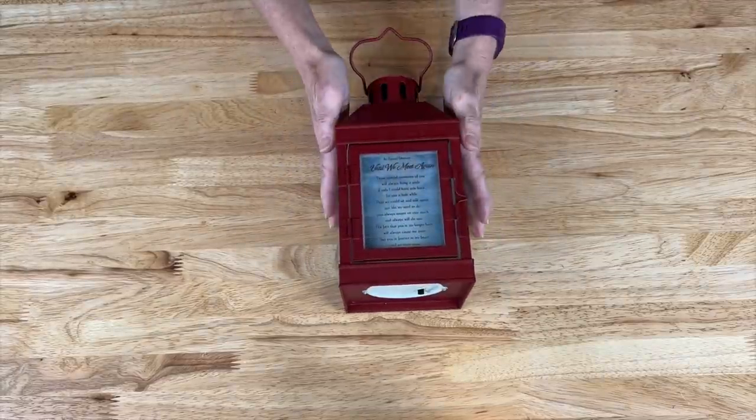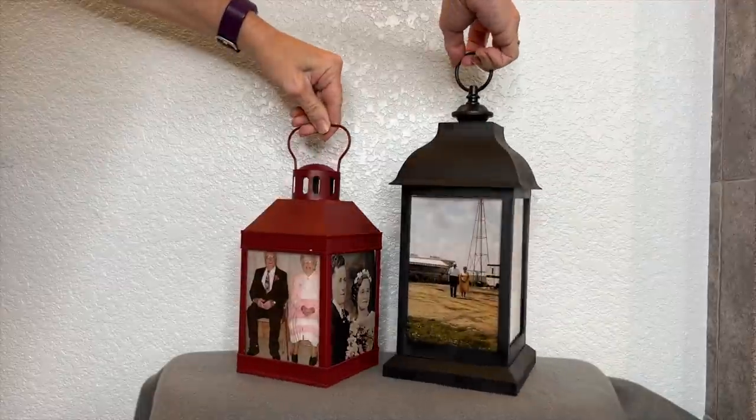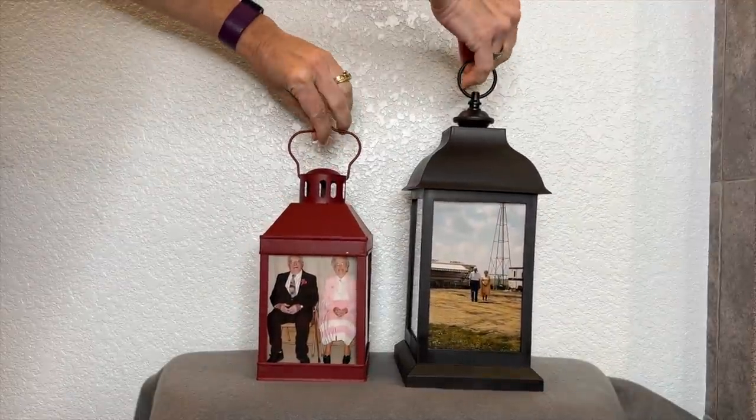Let's go light them up and see what they look like. I hope this inspires you to make some memorial lanterns of your own.